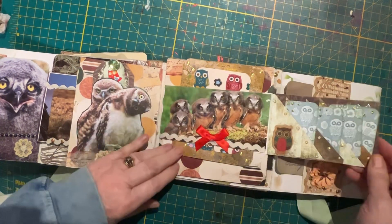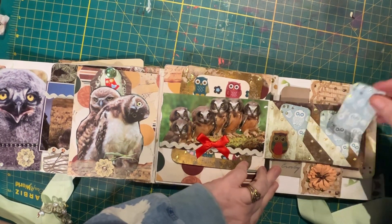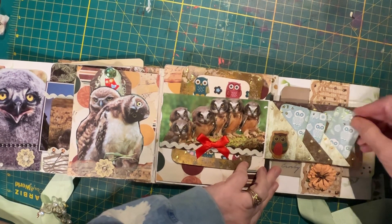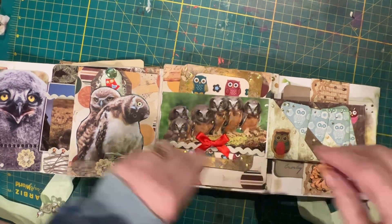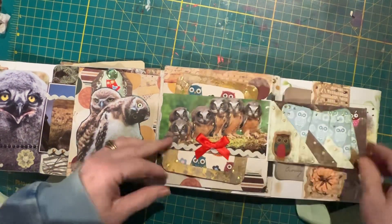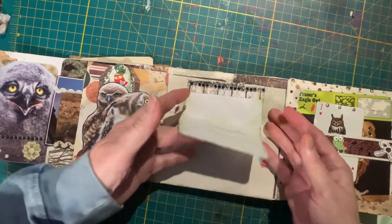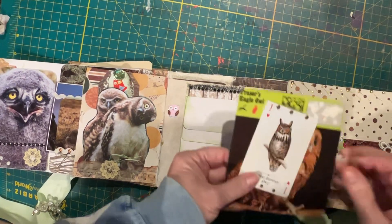That flips open and we have four little pockets here with a little card in each. And another belly band going this way — it's a big card on it. This opens up and we have a waterfall. Notebook here. We have another belly band here with bits of applique on it.